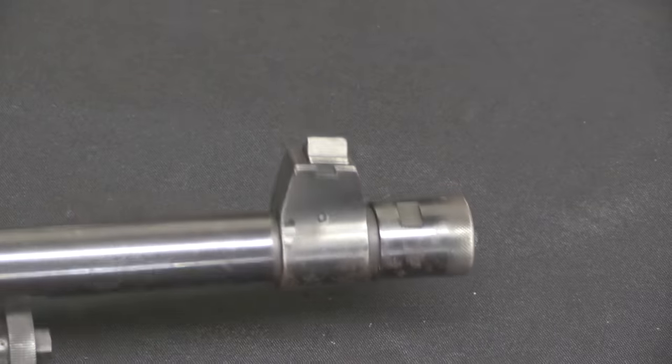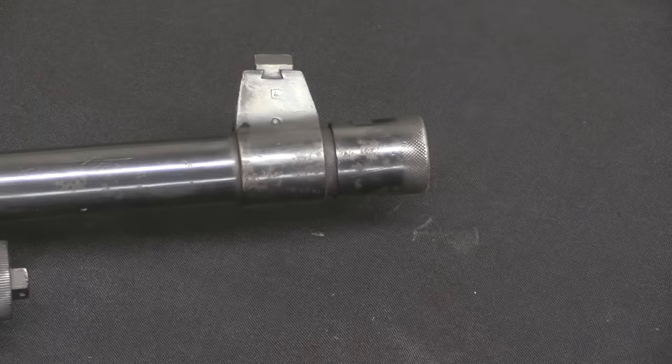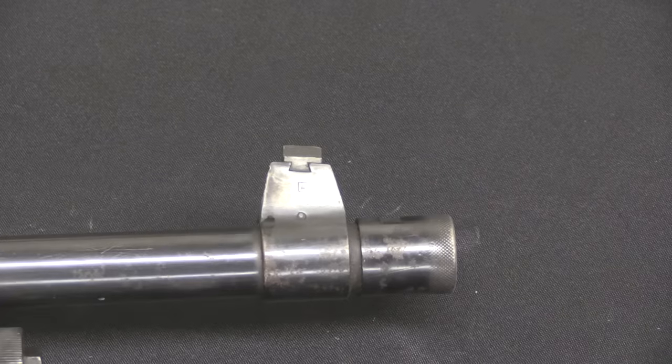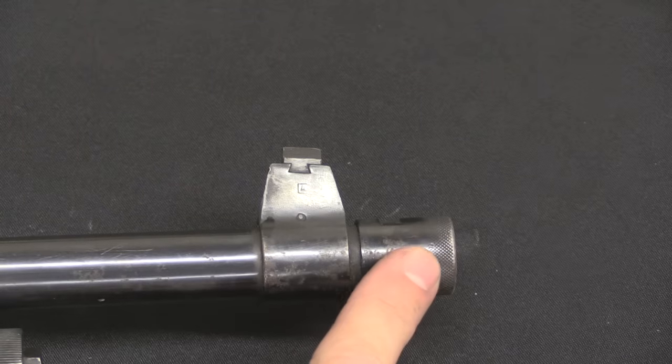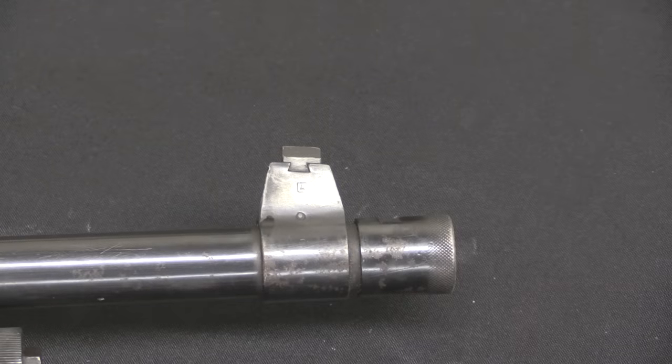Last but not least we have a barleycorn front sight, and a simple thread protector over the muzzle threads. Those muzzle threads are there to allow the use of a blank firing adapter for training. Later versions of the FN BAR would include a flash hider; the Model 30 did not.